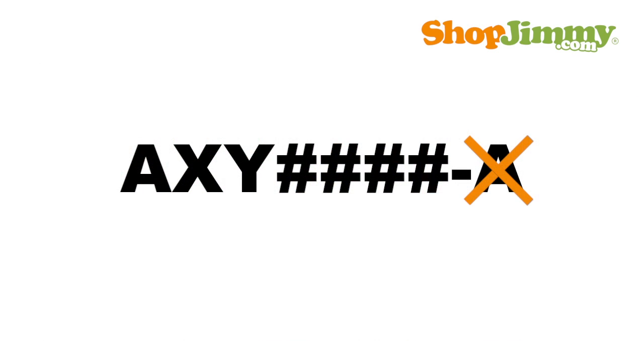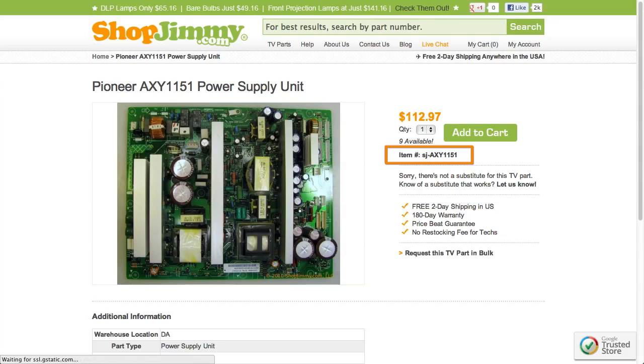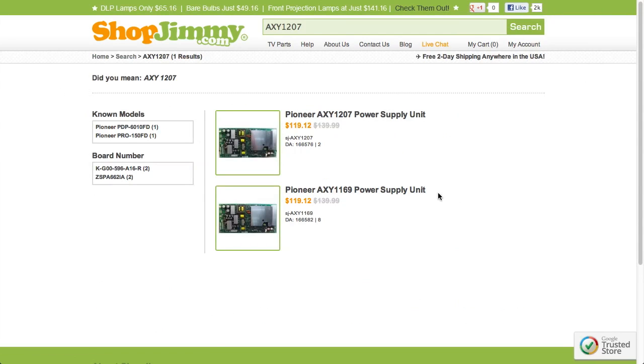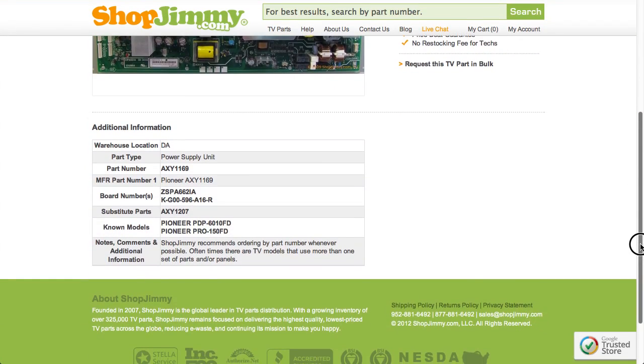Please ignore all part number suffixes unless otherwise noted on ShopJimmy product pages. Search your part number on shopjimmy.com to find a compatible replacement. Typically, your part number will match the ShopJimmy item number. If searching your part number directs you to items that have slightly different part numbers, take a look at the product details to confirm that your part number is in the substitute parts field. As long as your part number is found in the substitute parts field, this item will be a compatible substitute and will work in your TV.